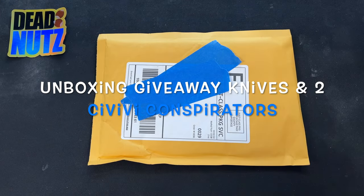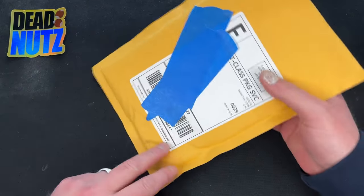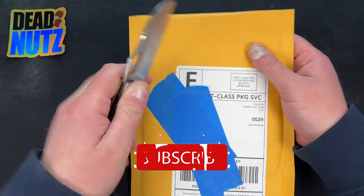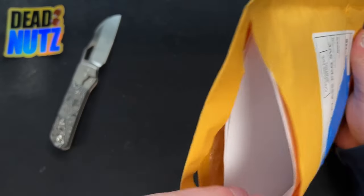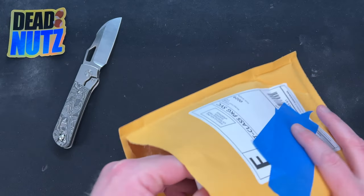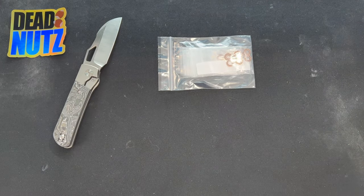Hey guys, Kev here and I got unboxings to do. I got this one and one other one — this one came from White Mountain Knives, this one here is from Skiff Made Blades. Your boy picked up some more bearings, so I went all out this time and placed like two orders of monstrous quantities, and he combined them together. Let's see what we got here.